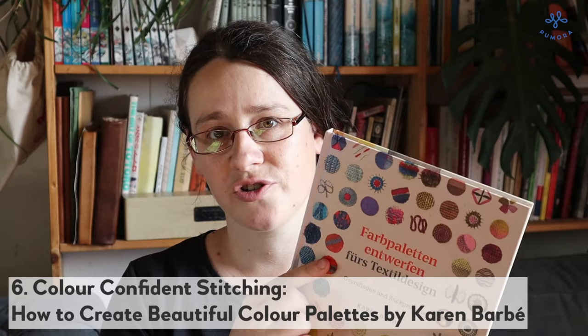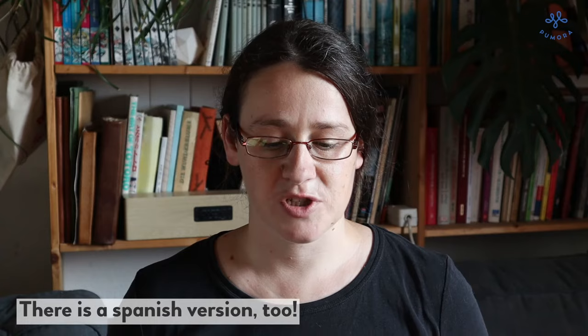The last embroidery book I want to show you is this one. It's the German version of the book — I will link the English version in the description. This book is by Karen Barbee and it's all about finding color palettes for textile design. Karen Barbee has been a huge inspiration for me for the last 15 or 16 years. I found her blog many years ago, right at the beginning of my embroidery journey, and I was so fascinated because she has such a clean style — very colorful and innovative.